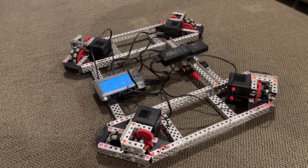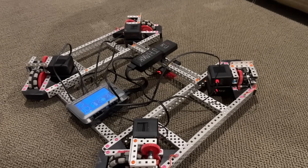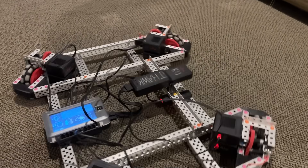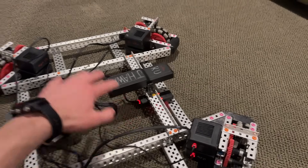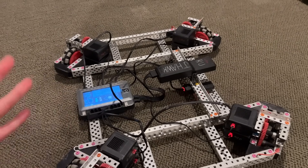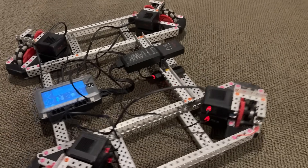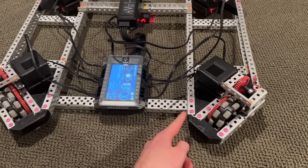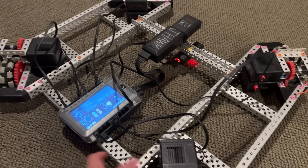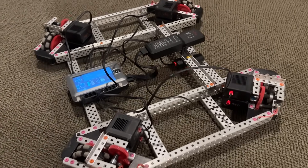So this is an X-Drive that I have right here. It's basically my 24-inch high-stakes robot, but with all of the extra stuff for scoring rings stripped off, and then the brain, battery, and radio remounted into the middle so that it has a good center of mass. There are a couple things about this that won't necessarily be applicable to all X-Drives, like this robot being insanely large. I think that's a 23-long C-channel right there, and then those are maybe like 11s going out on each side. So it's a very big robot, but that doesn't really affect the qualities of what make it an X-Drive.